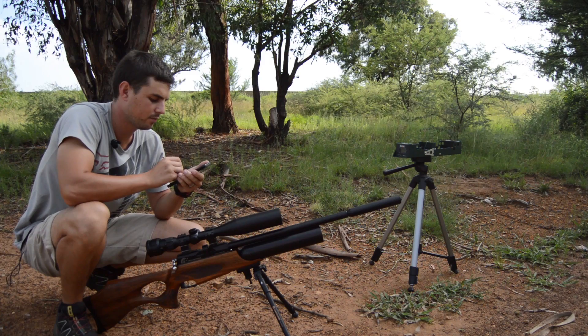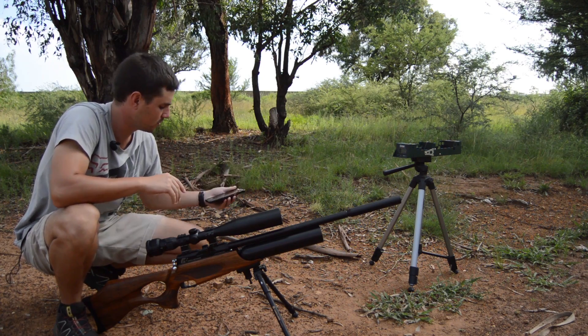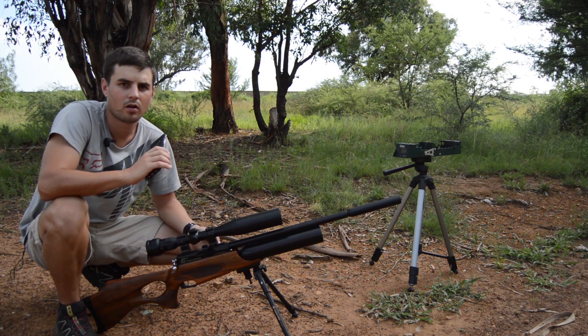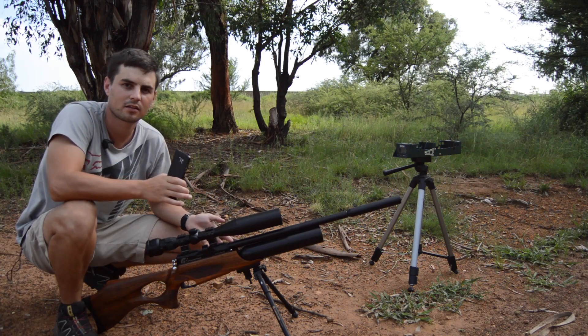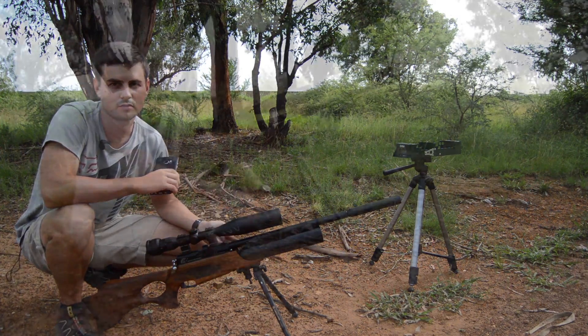At 50 meters will be the next five shots, and then we'll see what the average is over there. Basically we're going to use that data in Hawke ChairGun Pro, and that will calculate the ballistic coefficient for us — specifically the ballistic coefficient for that pellet in your rifle.